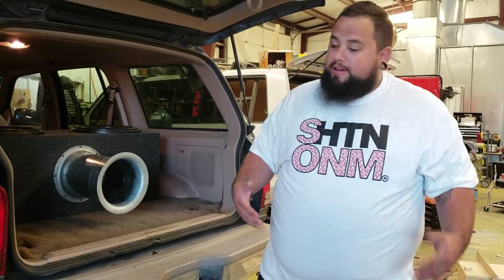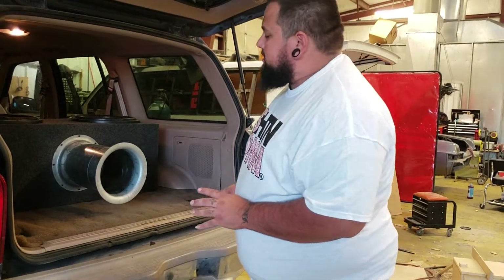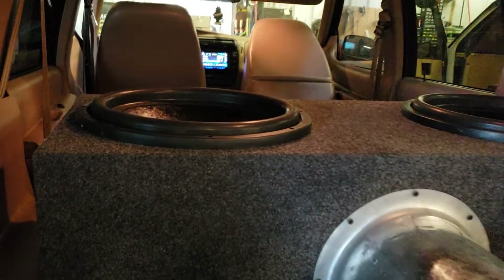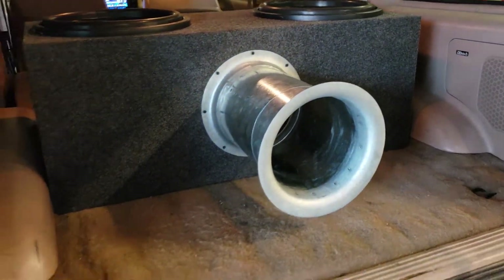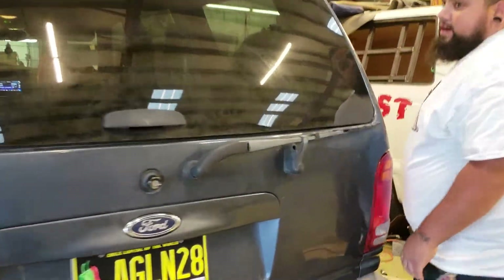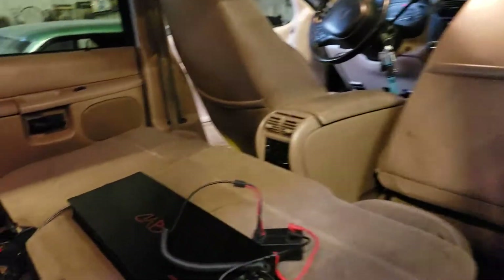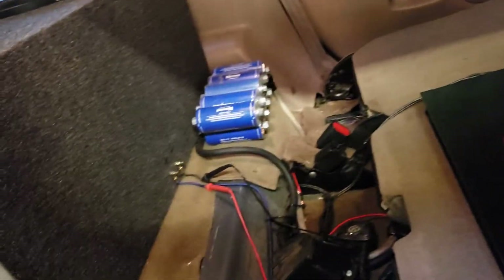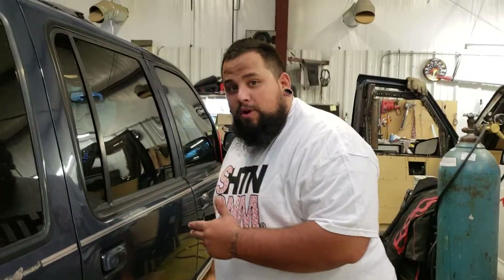Everyone, this is Chris with Car Audio Bargain. Messing around today in the old laboratory — we got this early 90s Explorer. Grabbed a couple of SA-15 B-stock subwoofers, took them out of the warehouse, put a box together, slapped an eight-and-a-half inch aero port. What we hooked that up to is one of the new CAB 2000s on two banks of Maxwell caps up in the corner.